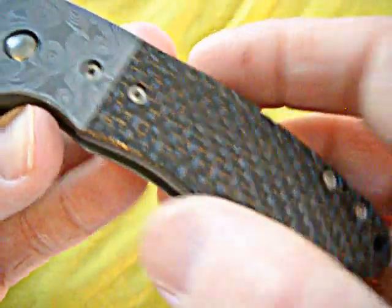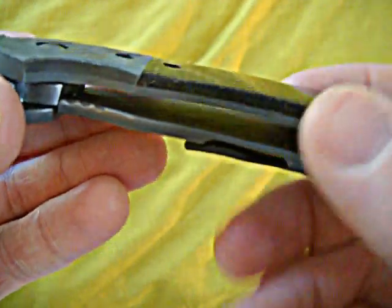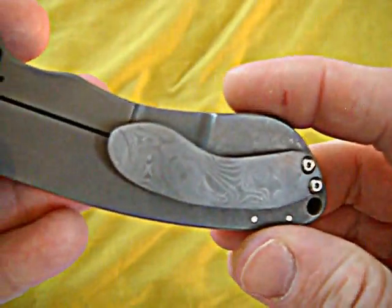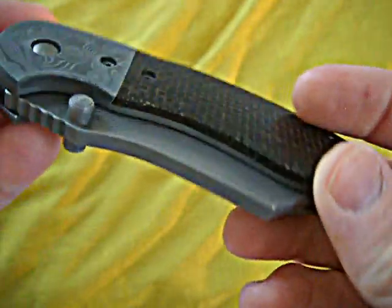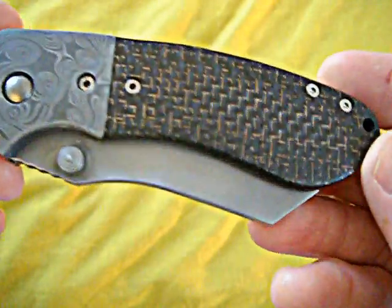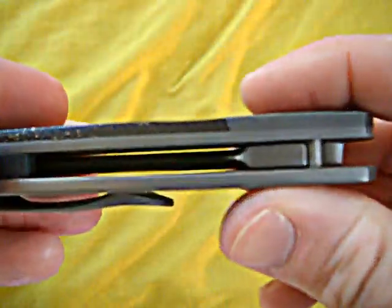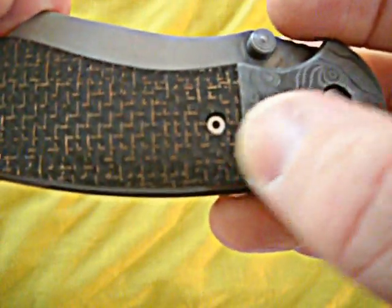He put lightning strike carbon fiber on it and did some other touches — he rounded out the spine, dovetailed the bolsters, which was very cool, and did a custom Damascus clip. I was just absolutely blown away by the quality of what he did. I know his work is amazing but each time I get a knife from him it just exceeds my expectations. Give you some tight shots of that dovetail — it's just seamless, no cracks, nothing.